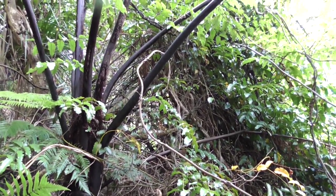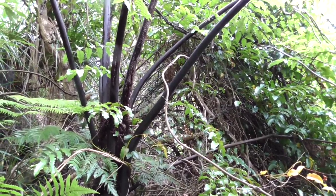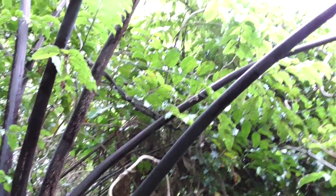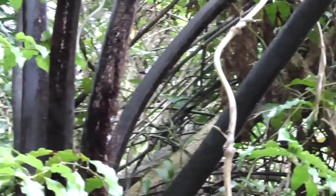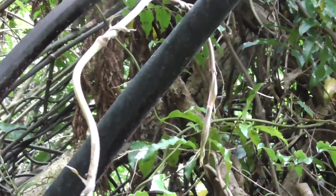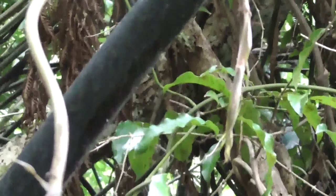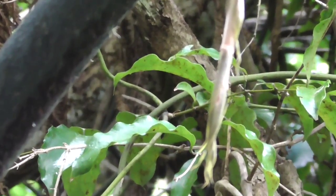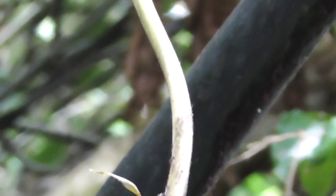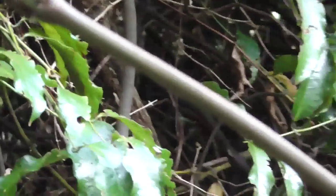This one has wrapped itself around a black tree fern, otherwise known as mamaku. We'll do the mamaku another day. Here it is — you can tell it by its black stems. Here's the asparagus-looking piece on the end of the vine. See how it's wrapped itself around.